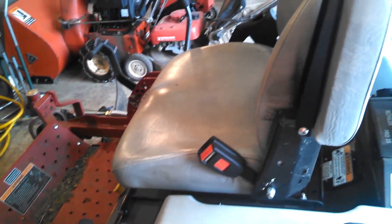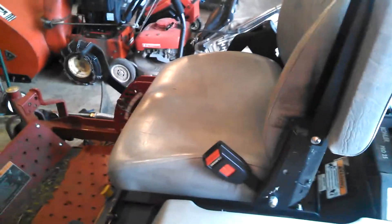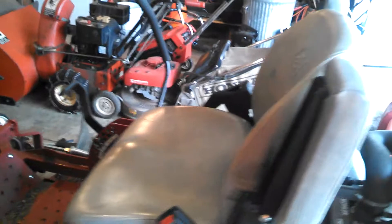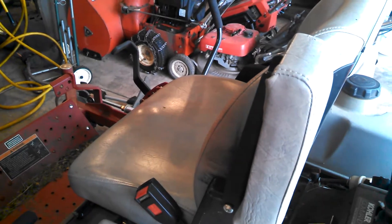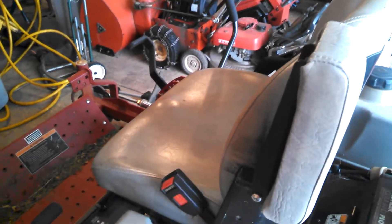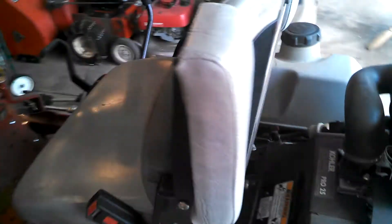Basically, when you have a hydrostatic drive system, 'hydro' means fluid. 'Static' — I'm not sure why it's called that — but basically the engine is geared to a pump.